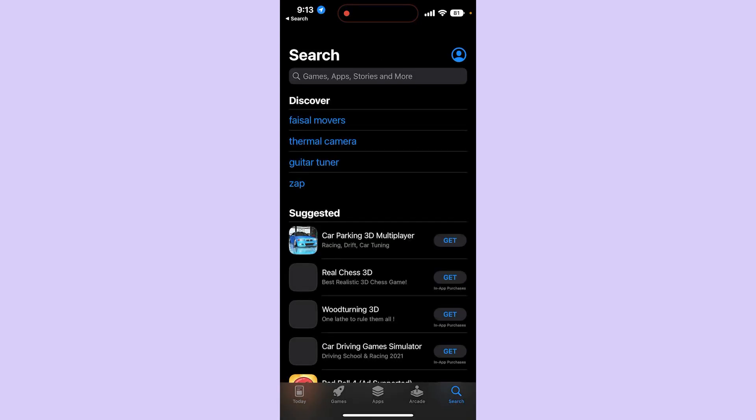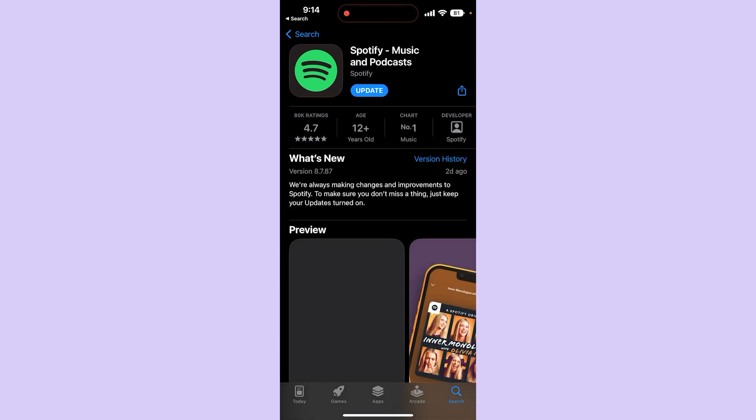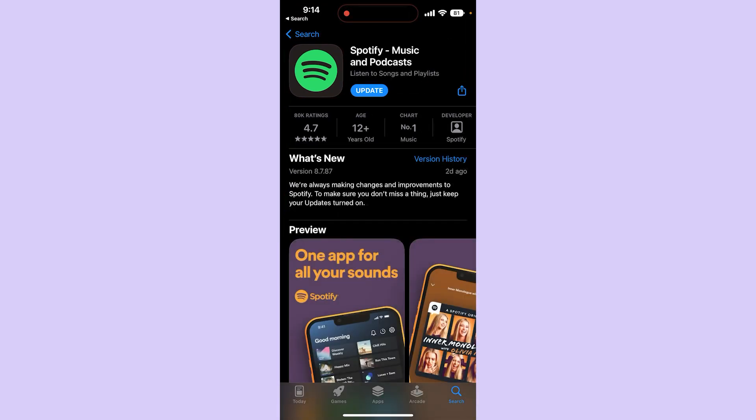Simply open up your App Store or your Google Play Store, depending on whether you're on iPhone or Android. Then simply search for Spotify, open up your Spotify application, and from there simply click on Update — that problem is going to go away.